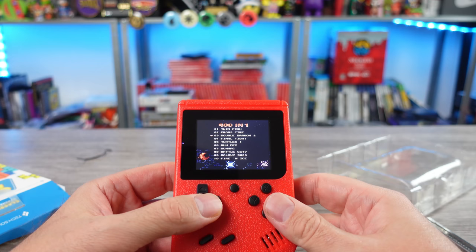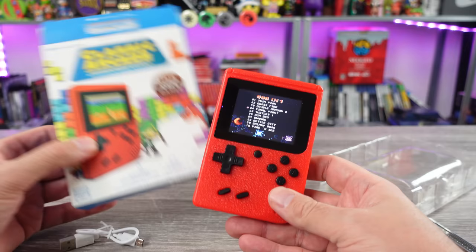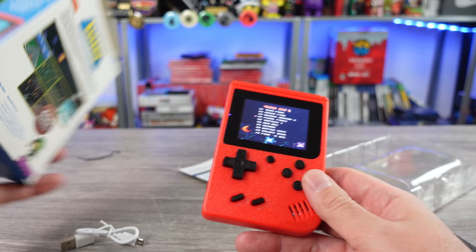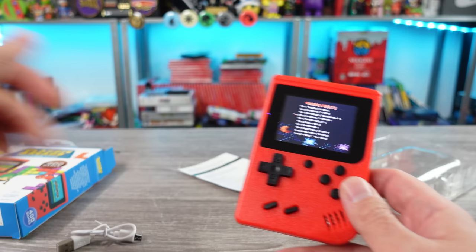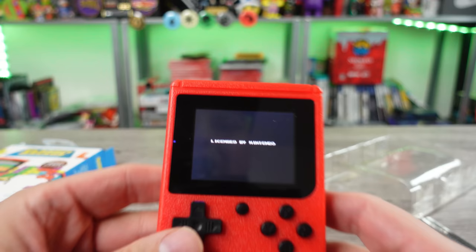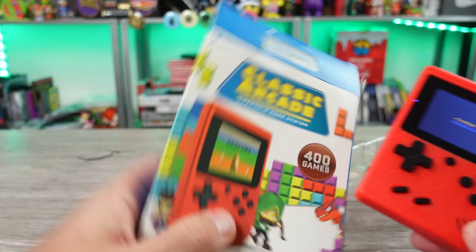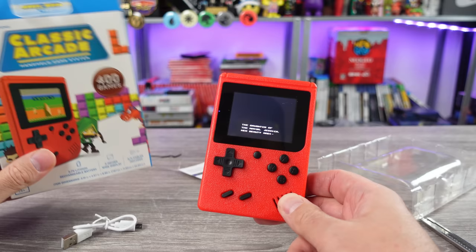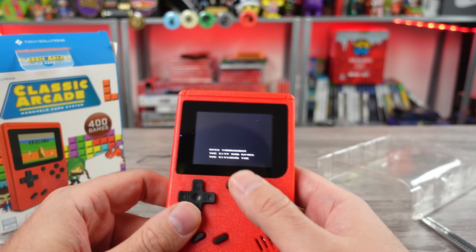Whoa - what is that? Double Dragon 2? Final Fight? Are you telling me that Five Below is selling illegal handhelds? I thought this was gonna have just bootleg stuff on it. You're getting sued, Five Below and whoever this company is, Mercury Innovations. Let's check a couple of these games out. Final Fight - is this Mighty Final Fight? Licensed by Nintendo? You serious? They sell this in an actual store? I've never seen such a thing.